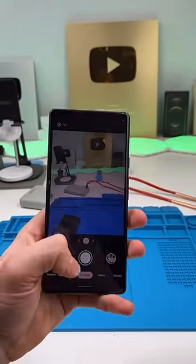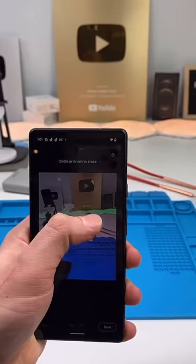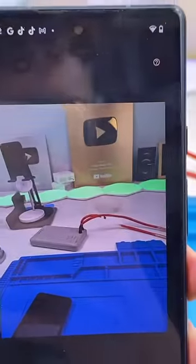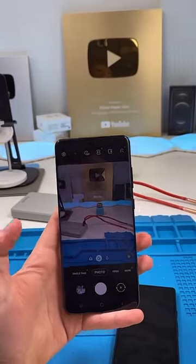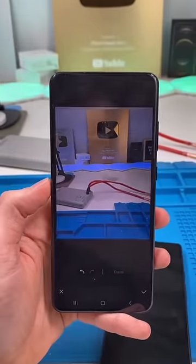One of the coolest features of the Pixel 6 is its magic eraser. You brush down an area and it makes it disappear. But this feature is not new at all. Among other phones, Samsung has that as well. Let's see what phone does it better.